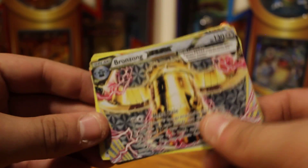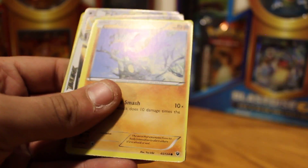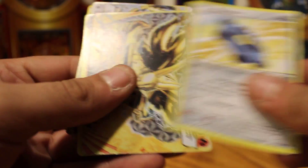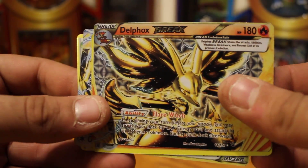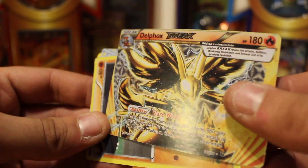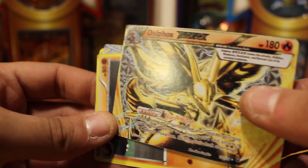Moltres. Braixen. There's another Bronzong Break. Another Whismur. Riolu. Wormadam. Bronzong. Shuckle. Bronzor. Ooh, here's a Delphox Break — look at that. So shiny when I pointed it at the light directly.